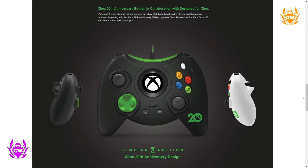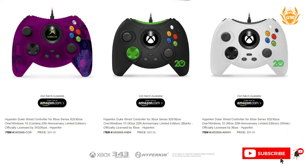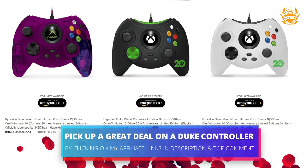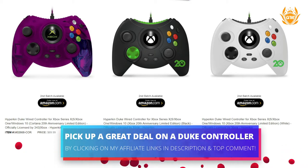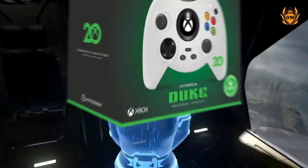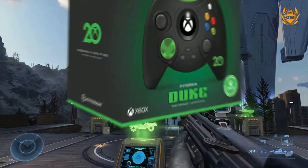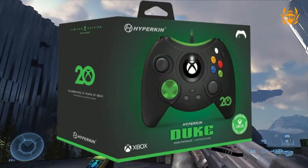There will be three different colorways available when this controller launches. It is up for pre-order right now, so check out the affiliate links down below in the description. First off, you have the white version and the black version, and these controllers have everything you would expect including some cool features.